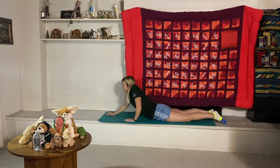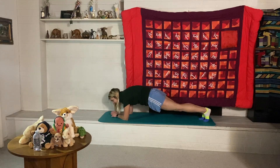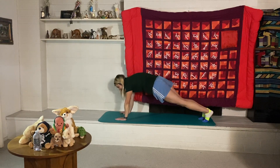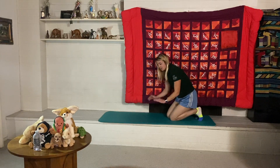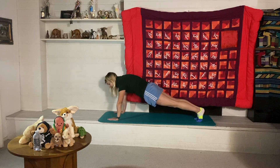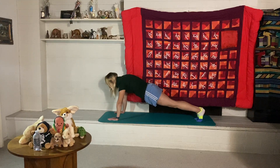Now let's do a plank hold. We'll hold the plank with arms straight and back relatively straight as well. Let's hold for 20 seconds. One, two, three, four, five, six, seven, eight — you can always take a break if you need to — nine, ten, eleven... twenty. Nice job!